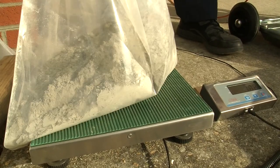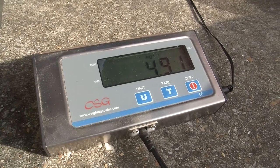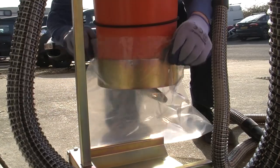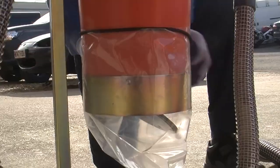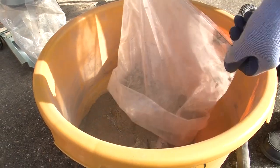And here is the proof. Over 4.9 kilos of the 5 kilo has been collected by the interceptor. And now the sand, cement and aggregate mix.